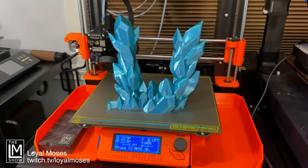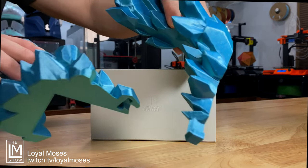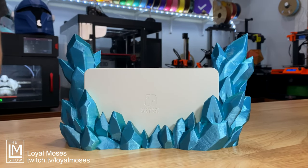And there you have it, all done. Now let's see what the Switch Dock looks like when it's wrapped in this awesome blue-green crystal dock. The crystal dock slips together nice and easy, then slides down over the top of the Switch Dock and doesn't interfere with any of the default functions of the dock, really.